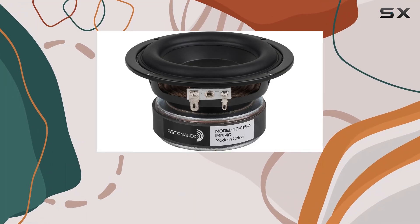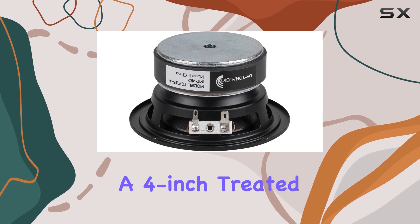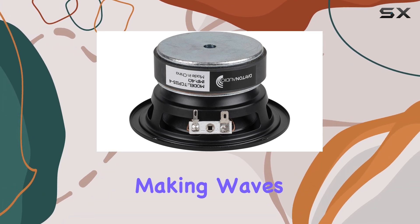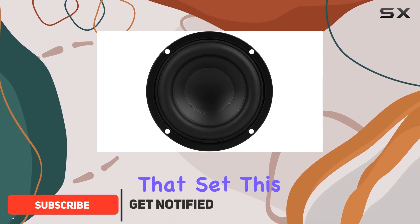Welcome to today's review where we're diving into the Dayton Audio TCP 115-4, a 4-inch treated paper cone mid-bass woofer that's making waves in the audio world. Let's start by highlighting some key features that set this woofer apart.